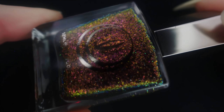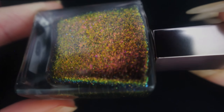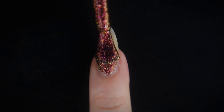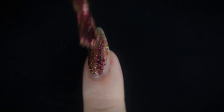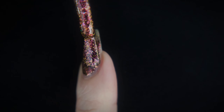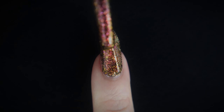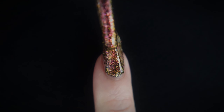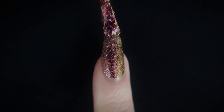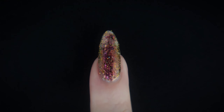Moving on to Dragon Scales. This is what it looks like in the bottle, and I'll also be showing you what it looks like applied with the sponge-on method at the end. On the battlefield — that is my right hand — we have Dragon Scales. The formula here feels the same as Super Villain, which would make sense. I can't really notice a difference in how application feels. But this is what one coat of Dragon Scales ended up looking like, and we'll also be building this up.